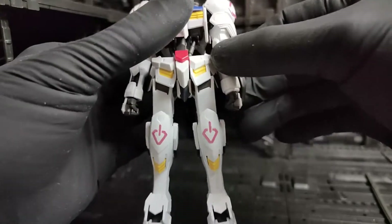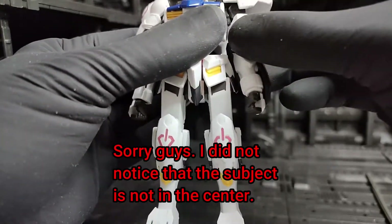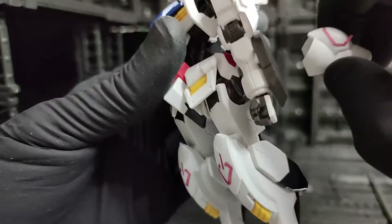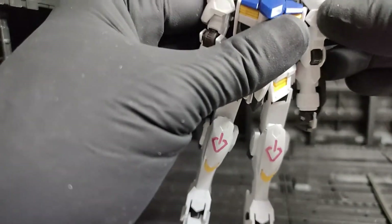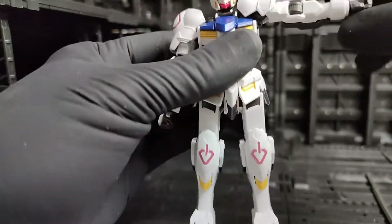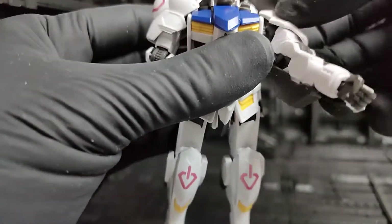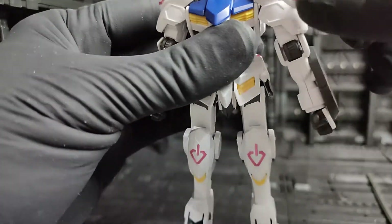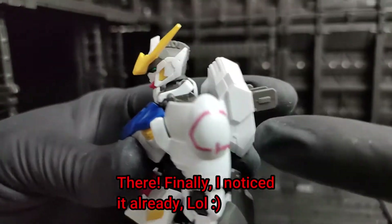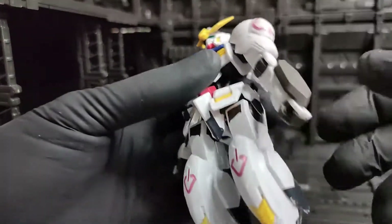As for the shoulder, the shoulder armor can move up and down — just be careful as it's attached to a small peg. For the arm, you can raise it up to 90 degrees, and the shoulder itself can move forward and back a bit. The arms can also rotate 360 degrees.